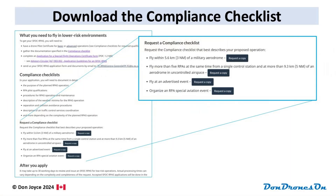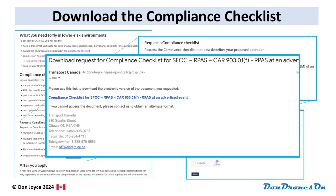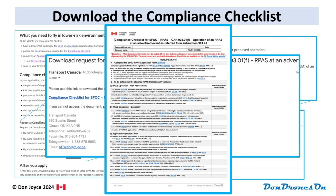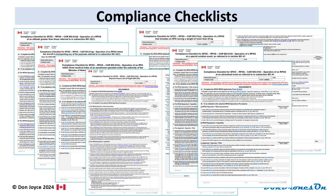The next step is to download a compliance checklist. Just find your type of operation, such as advertised event, and click 'Request a Copy.' You fill in the little document requester form and you immediately receive an email with a link, which you click and finally get to download the compliance checklist document, which is a .doc file editable in MS Word. There are slightly different checklists for each type of SFOC, so be sure to grab the right one.